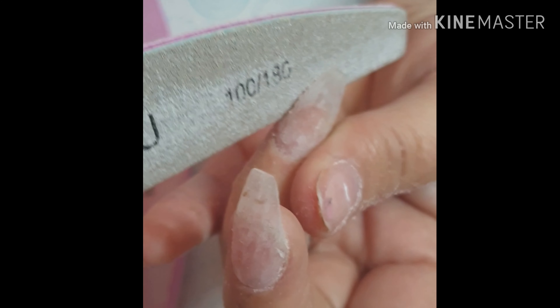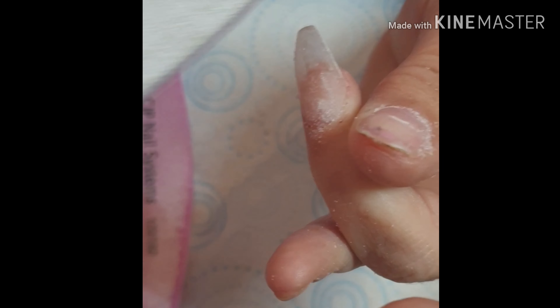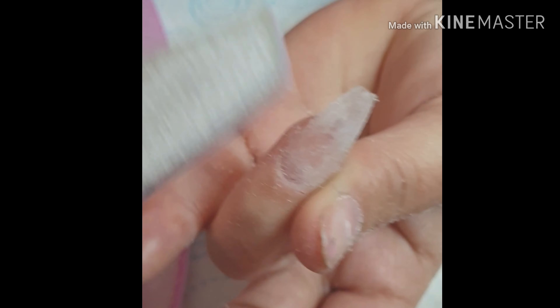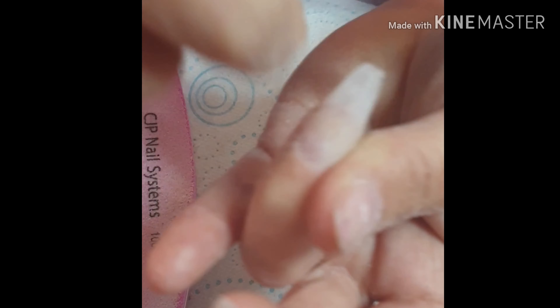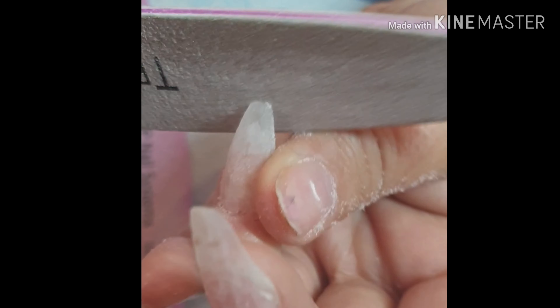So going on to the filing — not much filing on an infill like this. Sidewalls, sidewalls, free edge. And then we're going to skip over the cuticle area; I'm going to be gentle doing this as that skin is quite delicate. I've speeded this up slightly just to save some time, so don't file this quick normally. All I'm doing is stopping, checking from each angle, checking from the side, checking down the barrel of the nail, making sure that apex is where I want it to be.